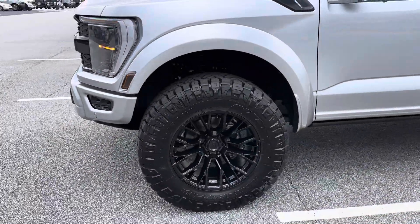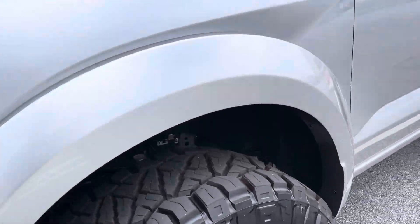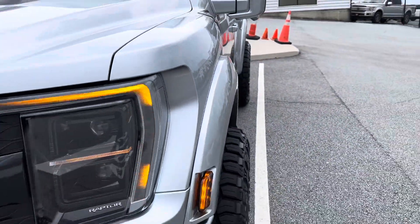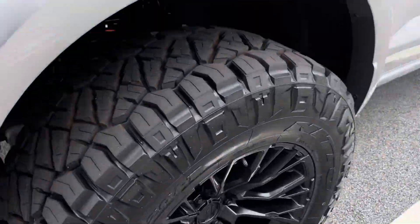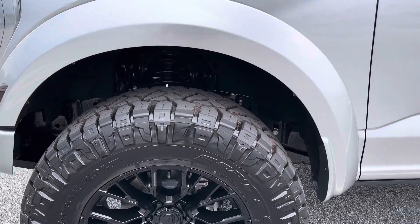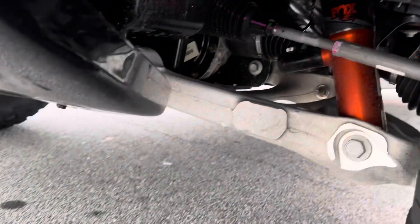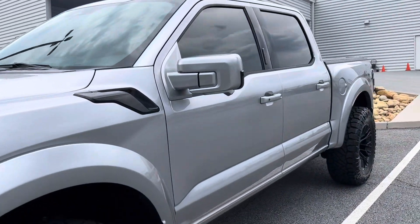We've got the Fuel Rebar, 20 by 10 — aggressive stance here. 20 by 10, negative 18. I can tell the width there. The Fuel Rebar, 37, 12 and a half, 20 — the Ridge Grappler. Level kit wise, RPG inch and a half. That's all you got to do to make it legit.